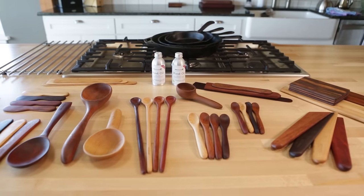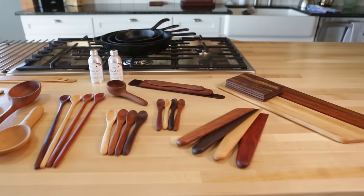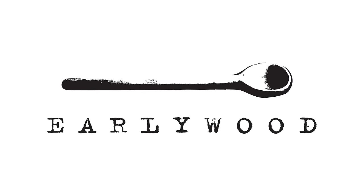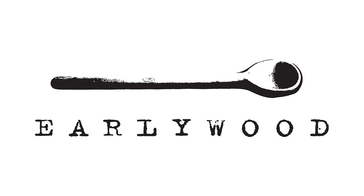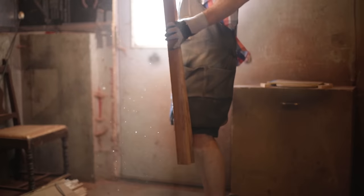I don't make wooden spoons that look like wooden spoons because wooden spoons have always looked like wooden spoons. That's not a good enough reason to make a wooden spoon look like a spoon. My name is Brad Bernhardt and I'm the owner and maker here at Earlywood, where I design and make heirloom quality wooden kitchen utensils.